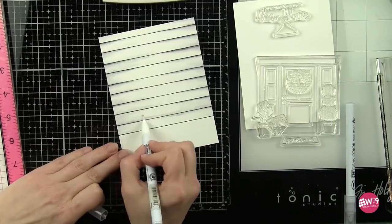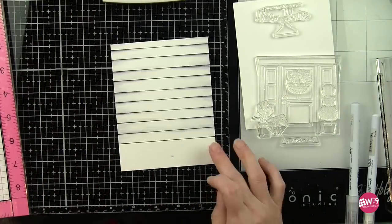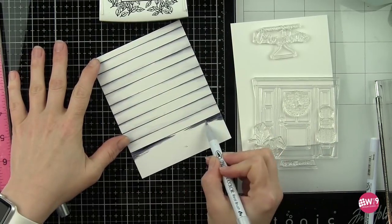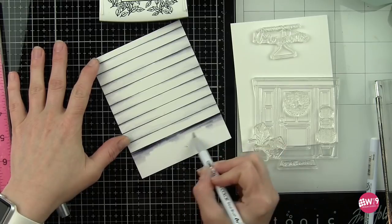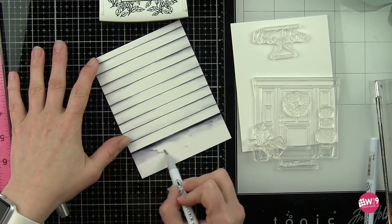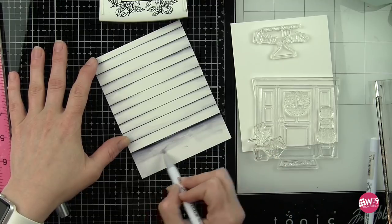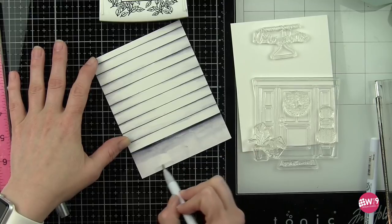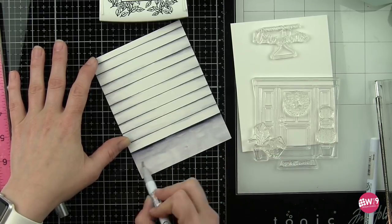I'm working really quickly with these markers just to get that color laid down. Along the bottom edge I'm going to go a lot heavier with my gray marker and light gray marker as I'm making this the porch for my scene card. I did all the background building first and then we'll move on to all the individual elements, coloring those in before die cutting and assembling the scene.